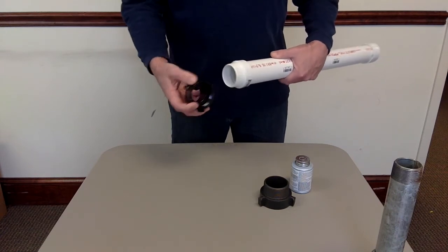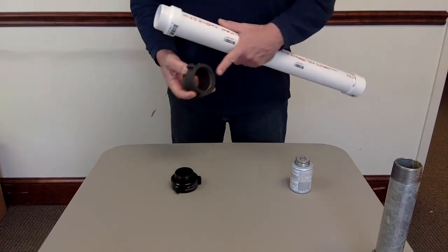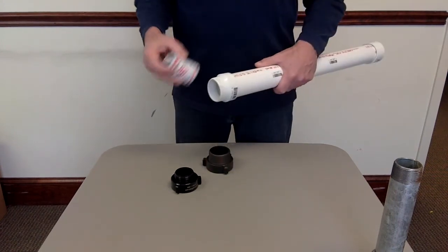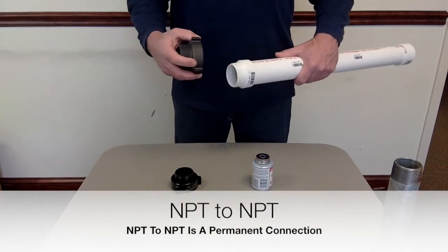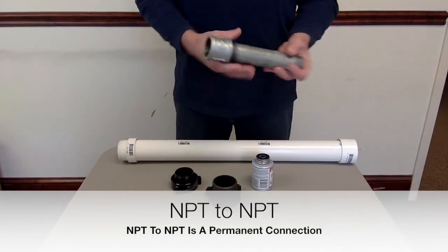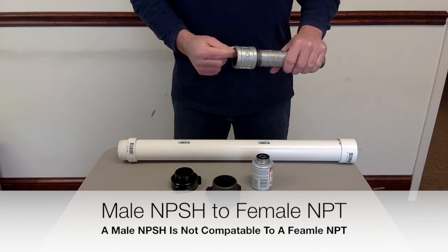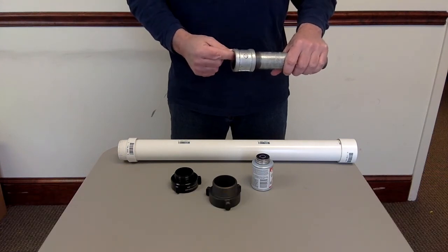The thread count of NPSH and MPT is exactly the same. If you want a permanent connection — for example, 2-inch MPT male to 2-inch MPT female — just use pipe cement, cement it up, put it on, and that's a permanent connection. That's MPT to MPT. The only thing that can go inside a female MPT is another MPT, and that will be a permanent connection. An NPSH male would not go into a female MPT.